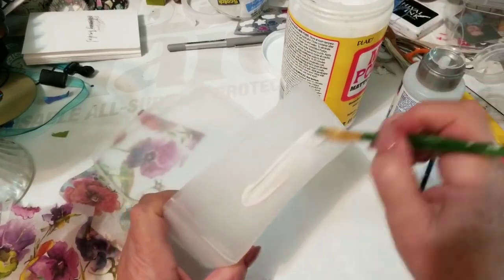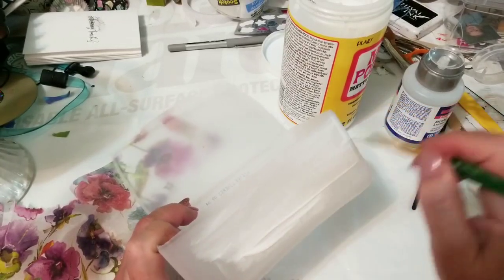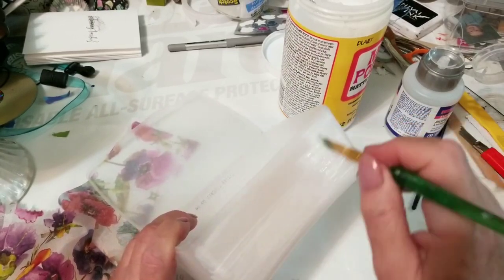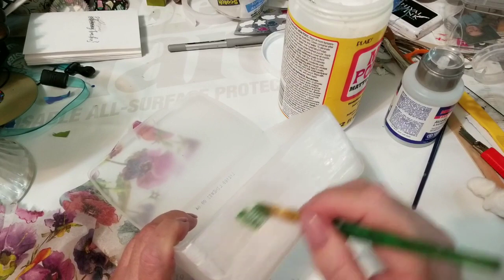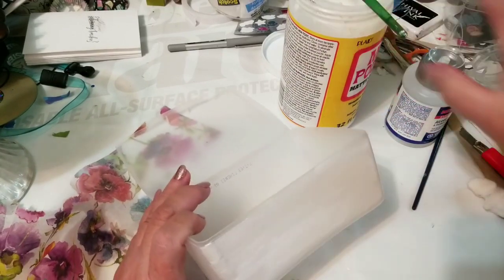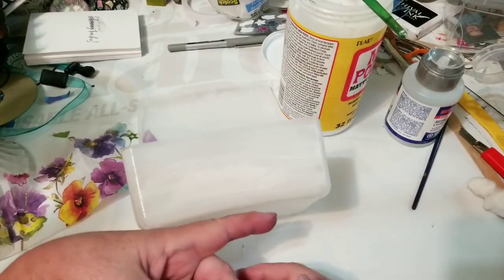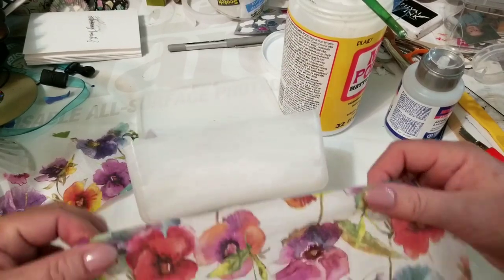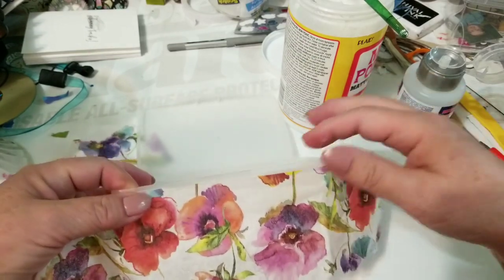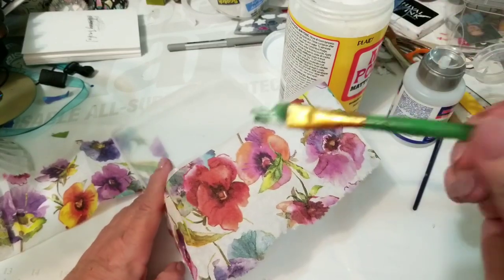So what I'm going to do is put my layer of Mod Podge on here — it doesn't have to be thick or runny or anything like that. I'm just going to do the front first, and then I'm going to take my piece of napkin. Because this won't go all the way around, I'm going to have it overlap on the sides. I'm going to put it right to that edge.